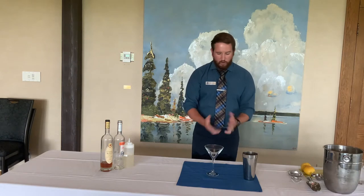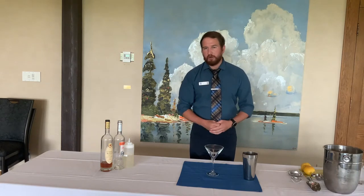Hello everybody. Adam here again to make another exciting cocktail. I chose a cocktail — it's kind of a hidden gem on a cocktail menu here at the club. It's called the Sidecar.